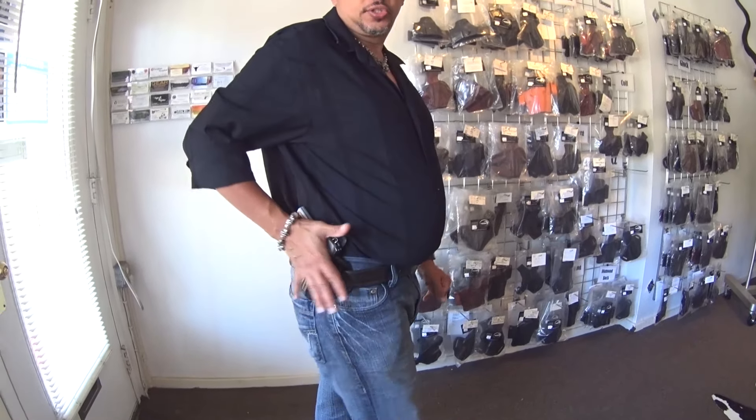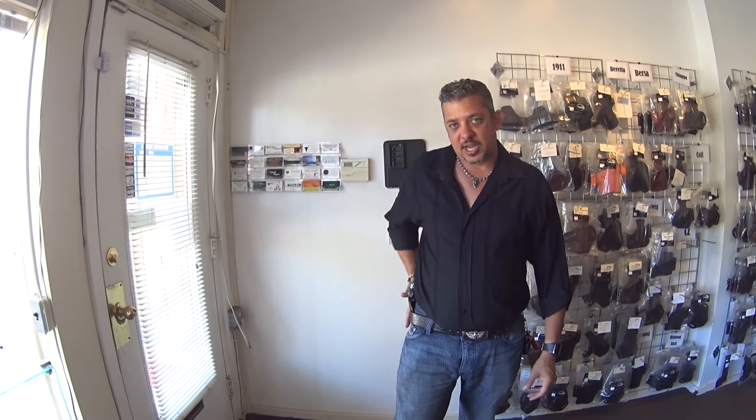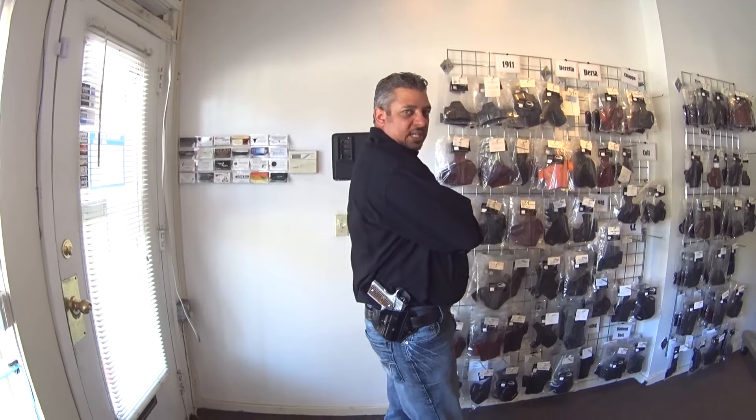We can actually make this holster for not only the 1911s but for almost every gun we carry. If you look at Winthropholsters.com you will find the outside the waistband holsters. We have a lifetime warranty on stitching and it is a very comfortable holster — it conceals very well. Thank you for watching this vlog. Feel free to give us a call at 1-800-216-3217 or visit us at Winthropholsters.com.